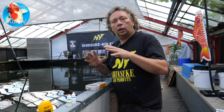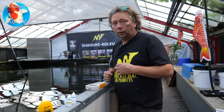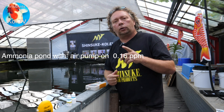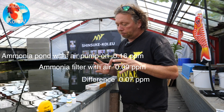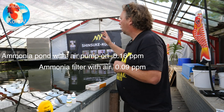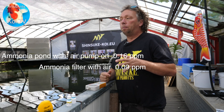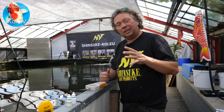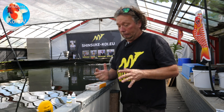So the ammonium level when fully aerated was 0.16 ppm in the pond water, and 0.09 ppm coming out of the filter — the filtration system works quite well. Now I'm really curious what happens when we turn off the whole aeration system. The other filter is shut down; the only filter working now is the trickle tower. I'll wait about 15 minutes to drop to 6.8 milligrams per liter oxygen and then test again.